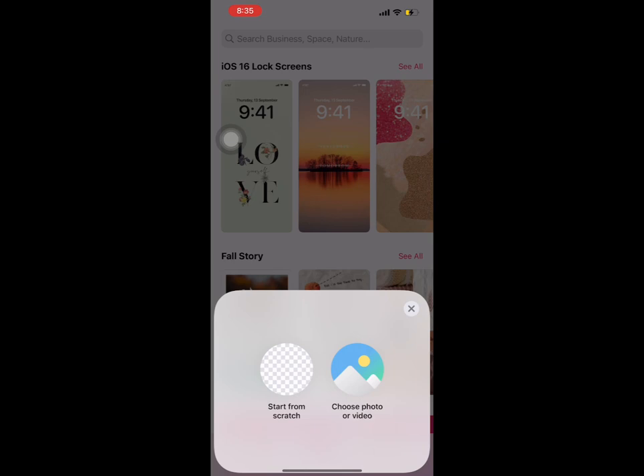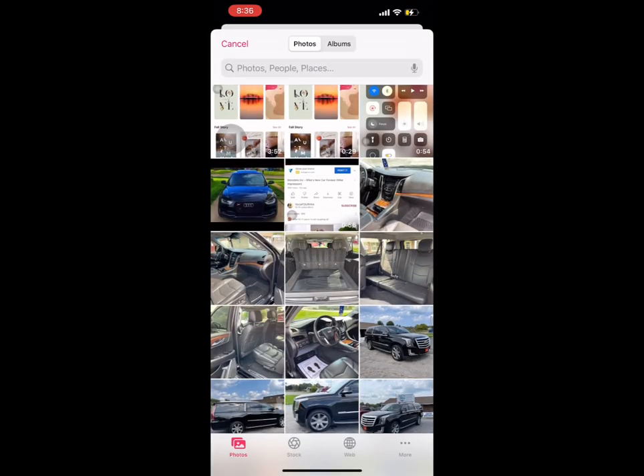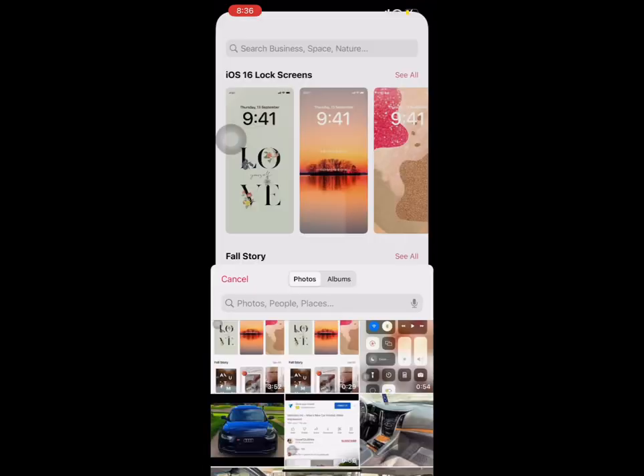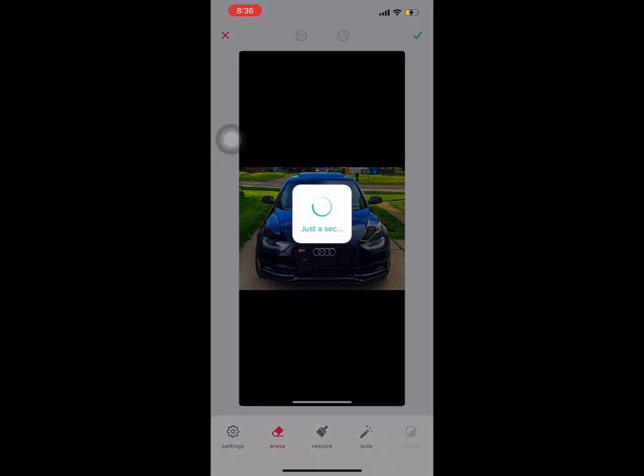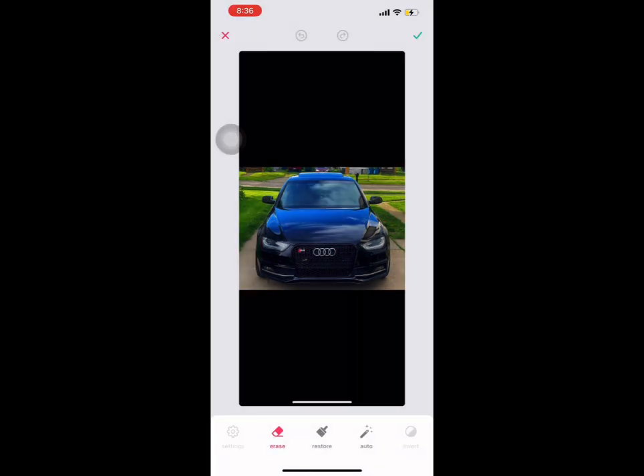Once you have Bizarre downloaded, click the plus button at the bottom, go to choose your photo, and select your photo. You're going to want a picture of a perfect front of a car — pretty much just a centered front picture. Then you're going to want to go down to Erase.